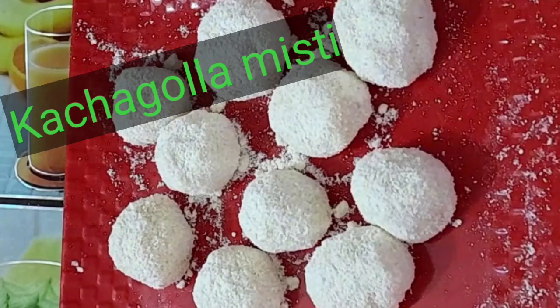Hello everyone, today I share with you a delicious sweet Kachigala recipe.